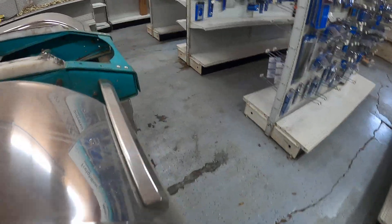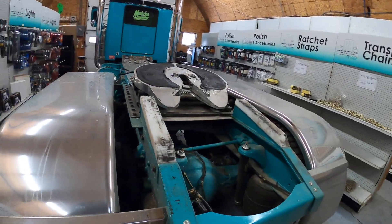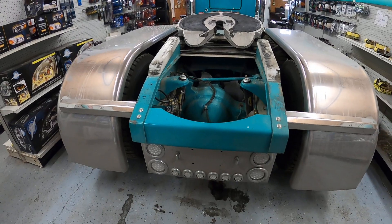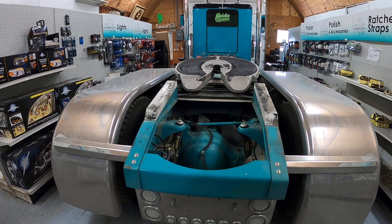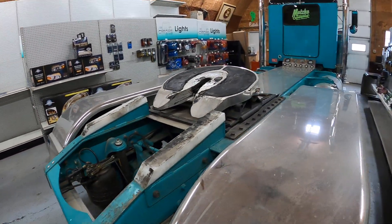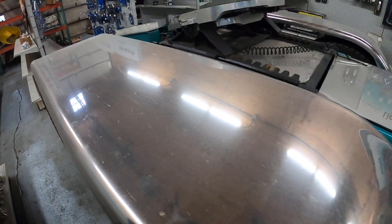At 240 inches it still has a solid-mount cab, which is a work in progress — we'll put a link system on it. It rides pretty decent; I can stand it. I've got a standard-height seat in it with no air in it and I survive.